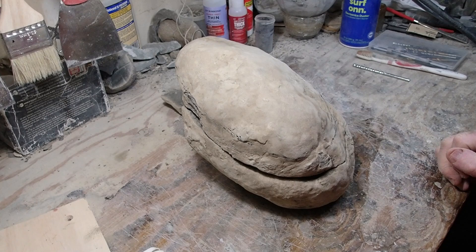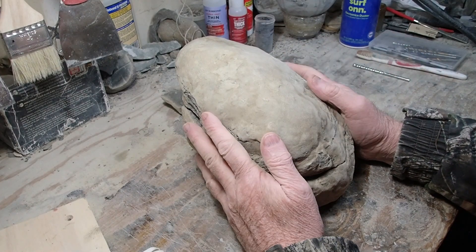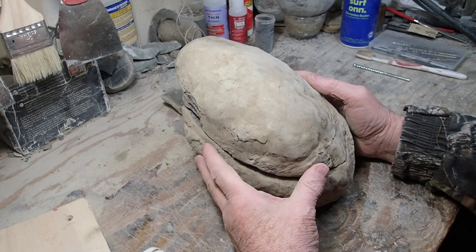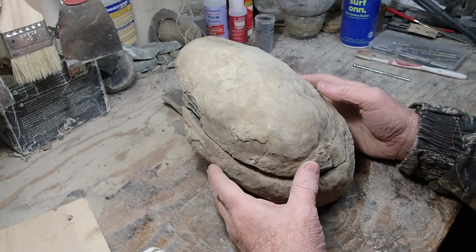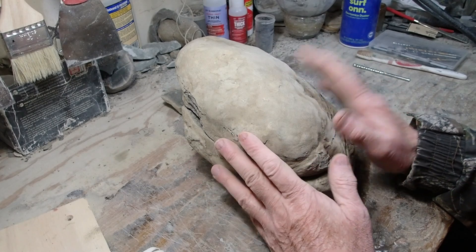Okay, hello everybody. Here's a big concretion. I'm going to do a little teaser video for you folks. I haven't posted a video in several weeks now, probably going to be a couple more weeks before I can get to it, but this is my next project.